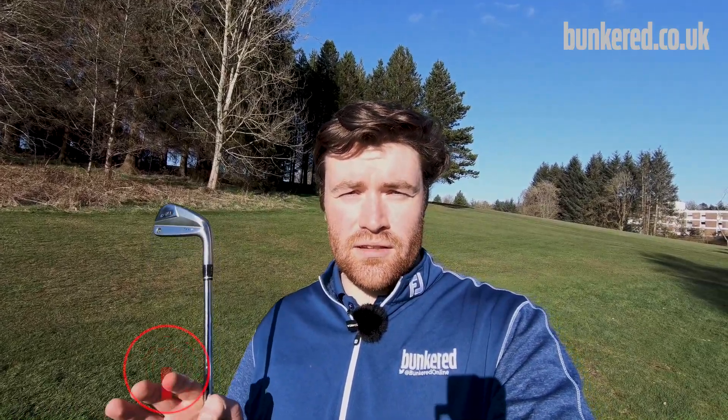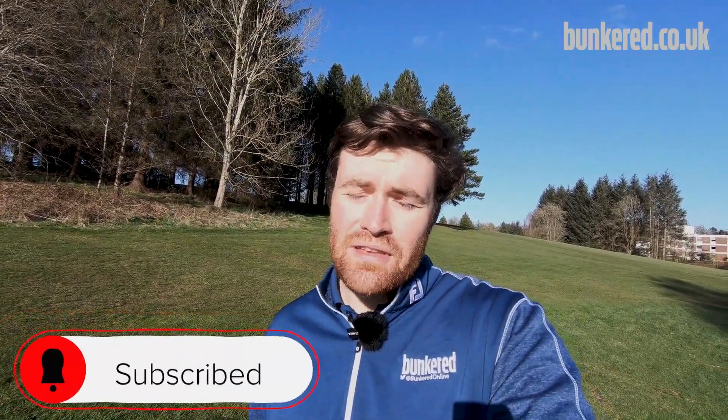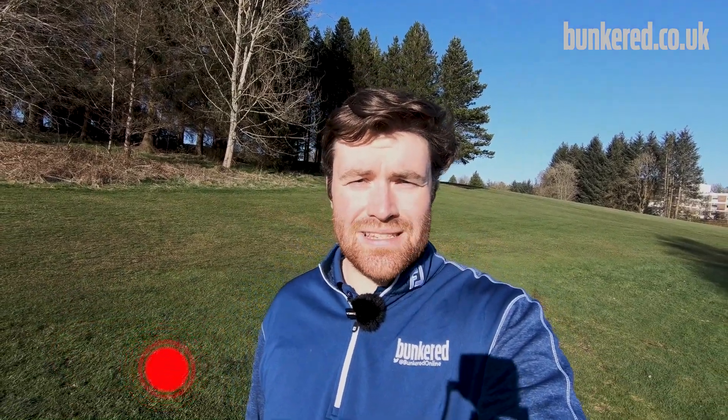Before I run into everything in this video, if you're new to our YouTube channel please hit the subscribe button below, give us a thumbs up if you enjoy this video, and if you have any questions just leave them in the comments and I'll get back to you.